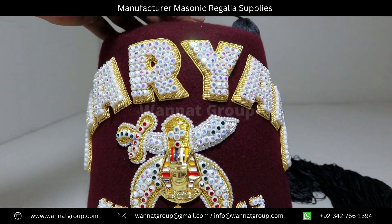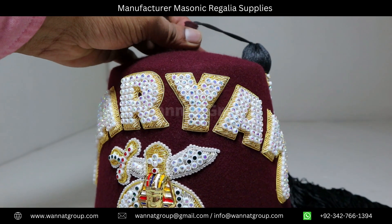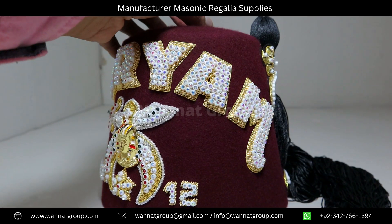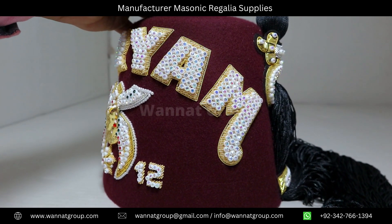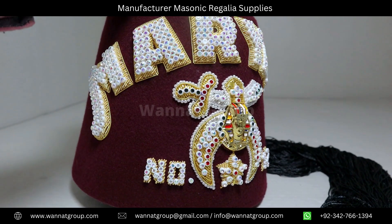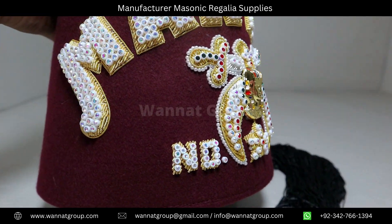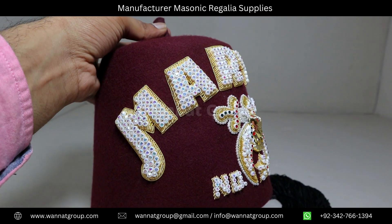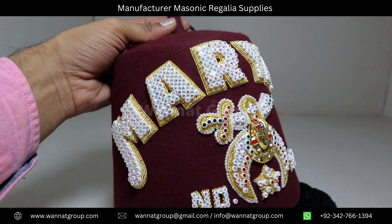Shriner Fez Hat, beautifully crafted with 3D hand embroidery. Made of 100% wool felt fabric.